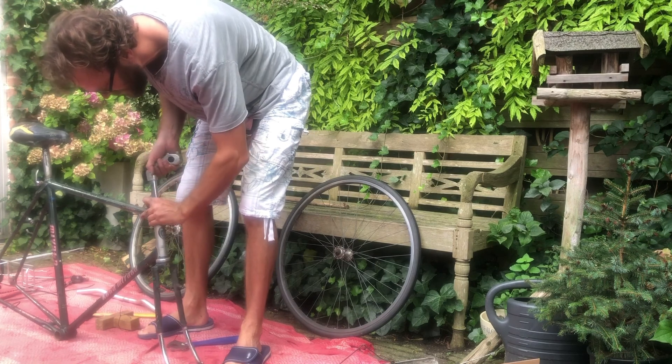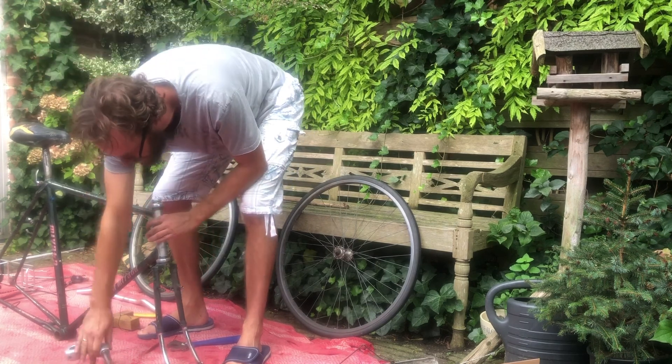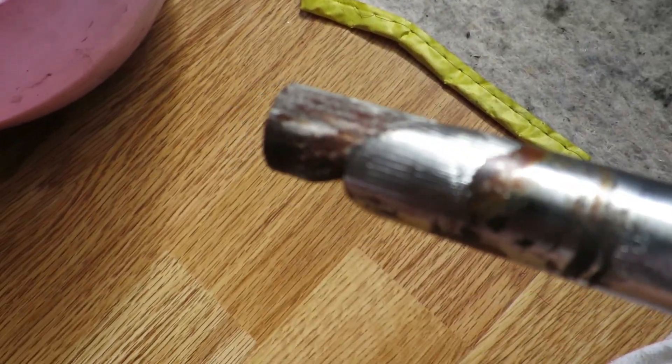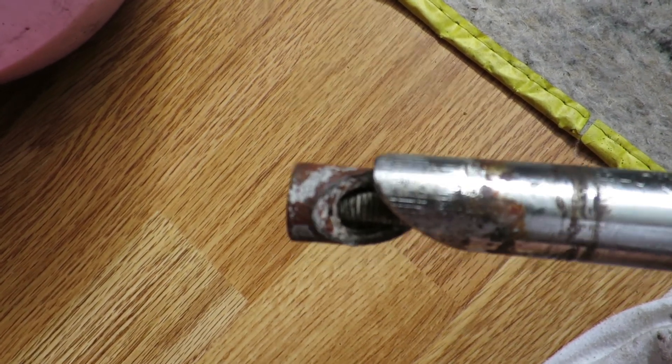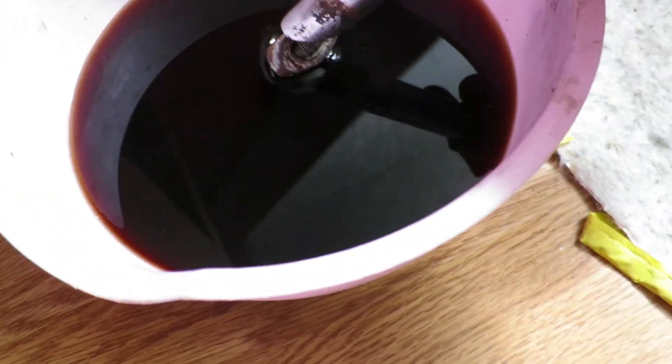The first thing we needed to do was to get it out. It was seized shut, which is usually the case with these old bikes, but loosening the bolt and a gentle tap with a hammer on a piece of wood is usually enough.